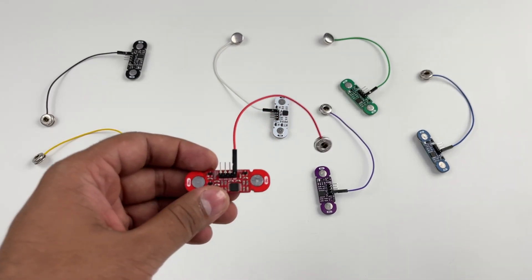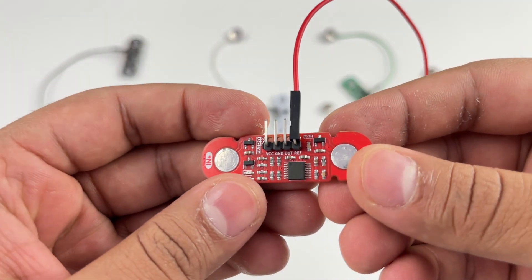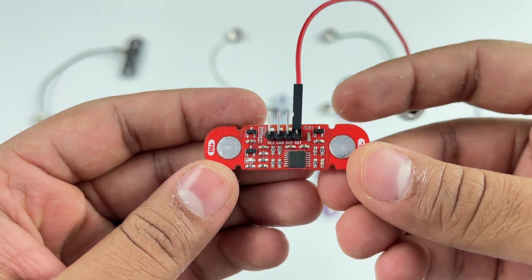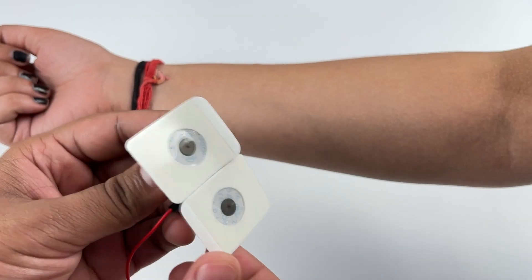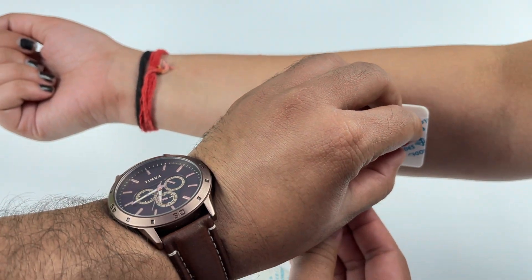This is Muscle Biome Patchy version 0.2. It's a wearable electromyography or EMG sensor that snaps directly to jelly electrodes and connects to your muscle like a patch.